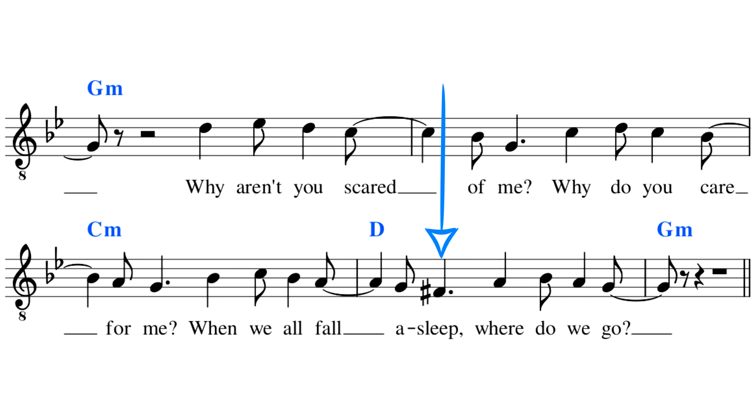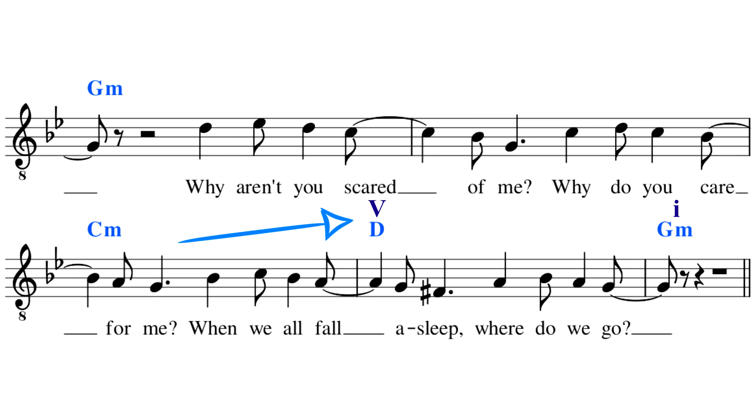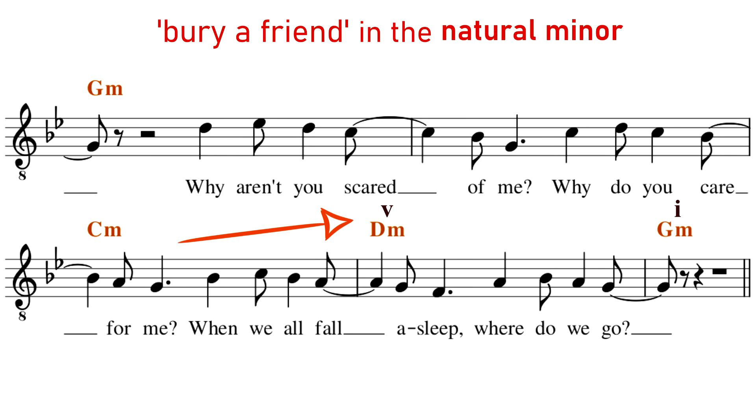Beyond this F sharp note, the D major chord is also here thanks to the harmonic minor scale. The D major chord is functional because it creates a perfect cadence — a resolution from the V chord to the I chord, the dominant to the tonic. The perfect cadence is part of what makes Bury a Friend sound the way it does. A perfect cadence requires the major version of the fifth chord — the D major in this case — and in the natural minor we can't have a perfect cadence, because the fifth chord of the natural minor is a minor chord.